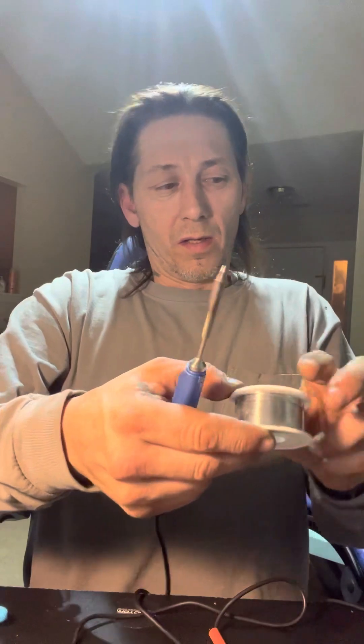I use TBS solder and TBS paste when I'm soldering. Put your shrink wrap on there like so. My iron keeps shutting off.